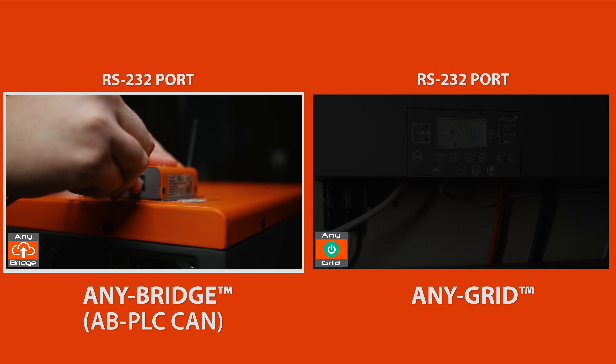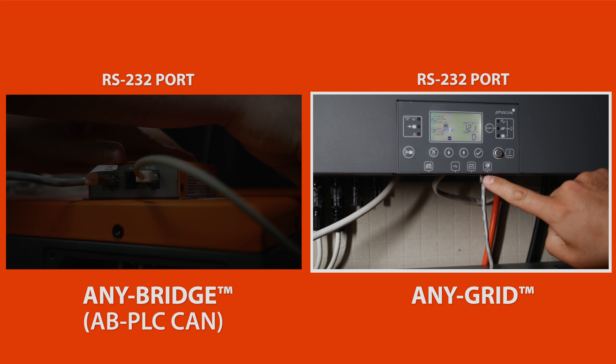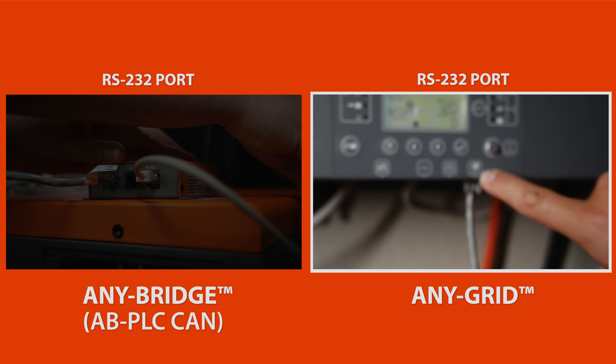Use the RS-232 port on the AnyBridge and connect this to the RS-232 port on your AnyGrid. If you have a system with more than one AnyGrid, pick the most convenient AnyGrid to connect to.